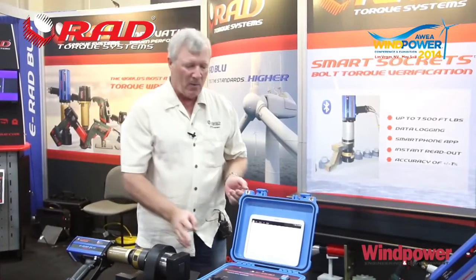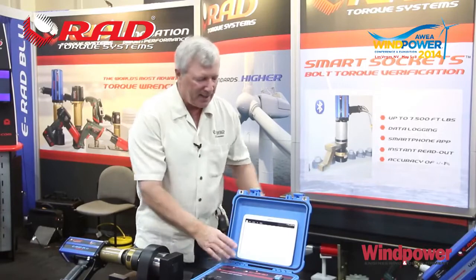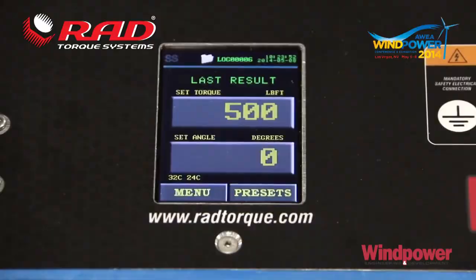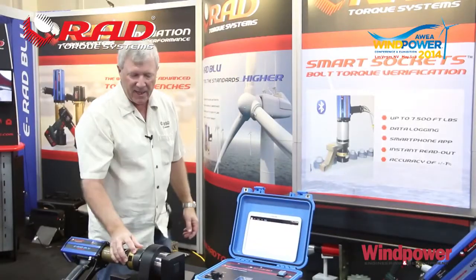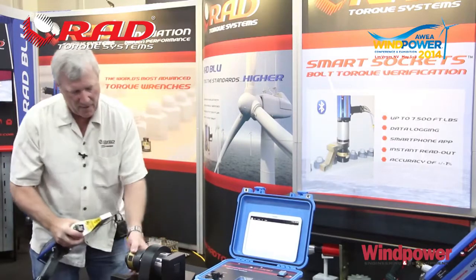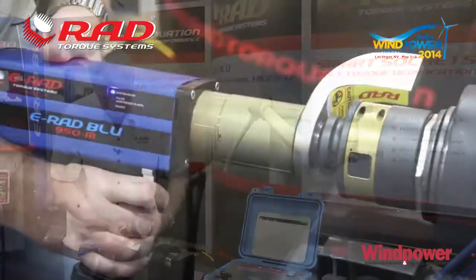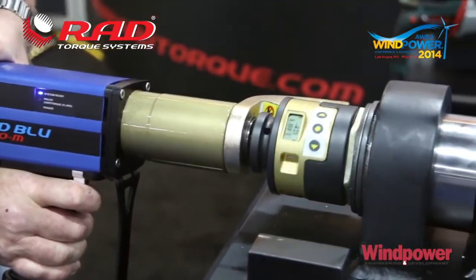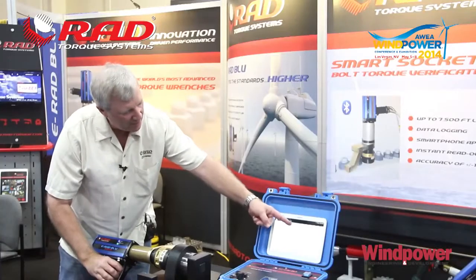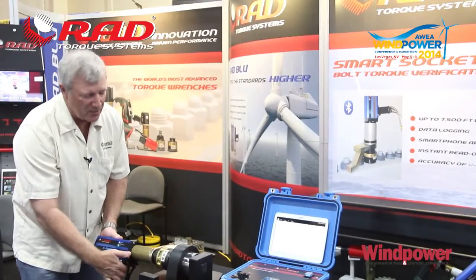Here we're going to cycle the tool. This E-RAD is an E-RAD 700 and we're set on our control box to 500 foot-pounds — that's our desired torque. The smart socket, which is completely independent of the control box and the tool, is going to give us double verification of work performed and the results attained. You can see the torque increased, peaked, and then dropped off as we reached our desired torque.